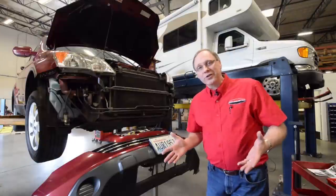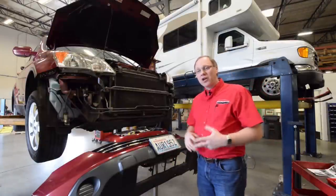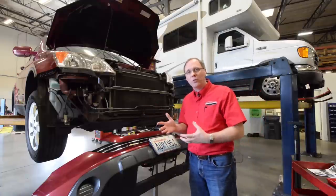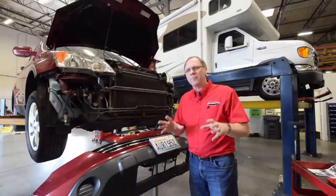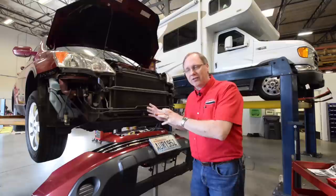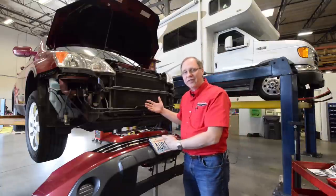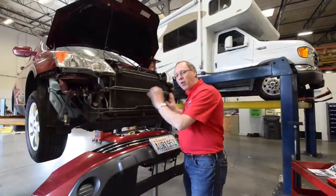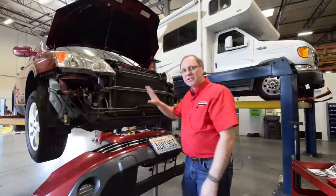Here at Roadmaster, not only do we manufacture steel products, but we also design and engineer them. Currently we're in our R&D department. This is where we bring in cars and motorhomes and literally create the brackets, sway bars, steering stabilizers — whatever bracketry or steel is necessary to fit a particular vehicle. In this particular case, we've got the bumper face off the front of the car, and we'll be designing the brackets and framework required to have a proper, secure, and safe attachment for a tow bar.